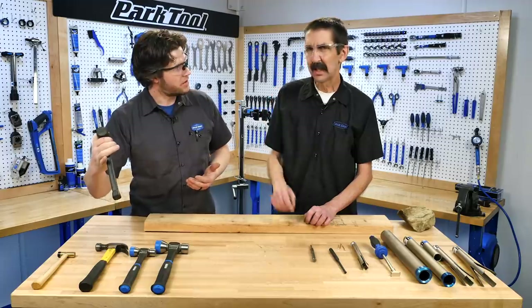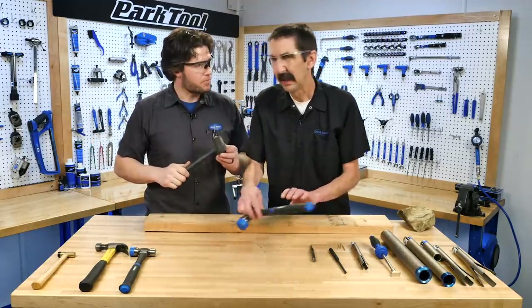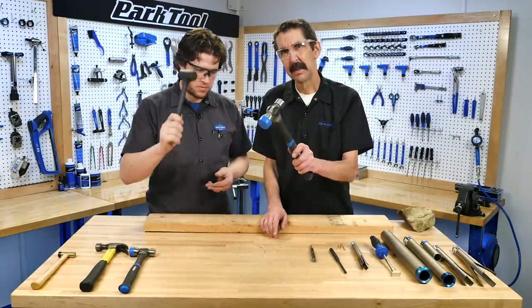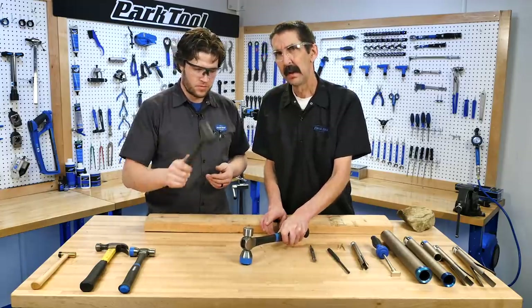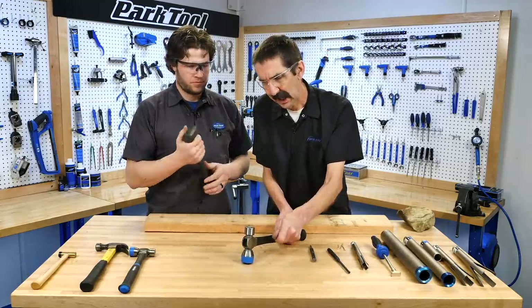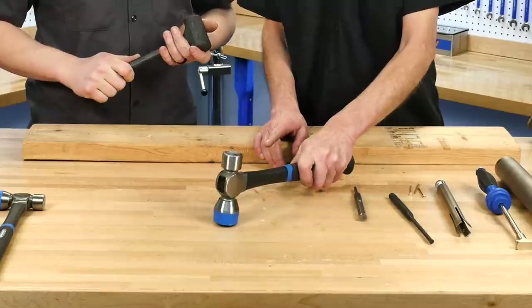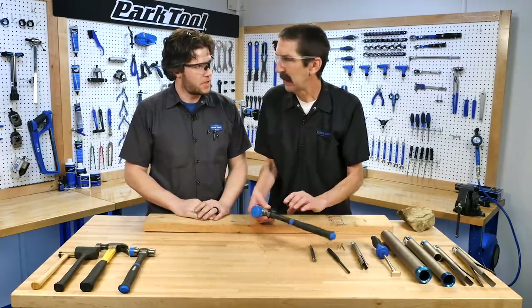We can simulate the dead blow technique with a mallet. For a non-dead-blow, you bring the hand down and stop — down and stop, down and stop. For dead blow technique, you follow through rather than stopping the swing.